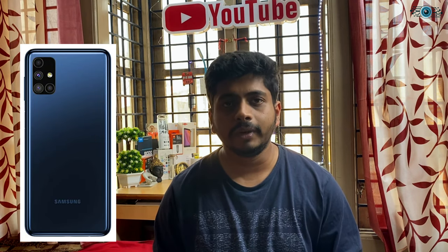On the back, there are 4 cameras in the rear: 64MP, 12MP, 5MP, and 5MP. The front-facing selfie camera has 32MP resolution.